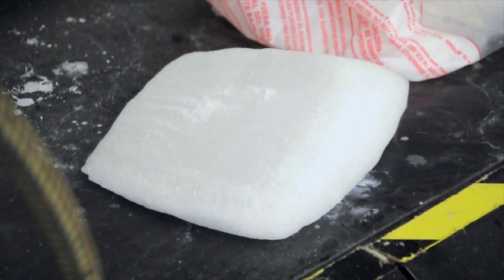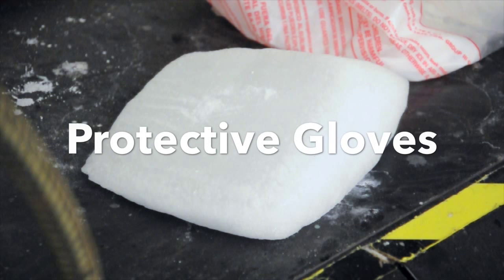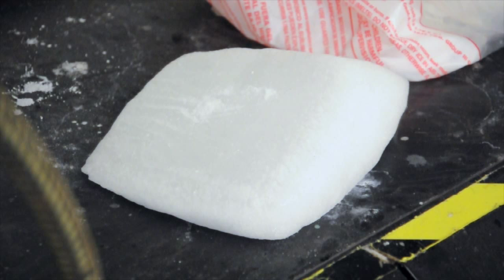The materials that are needed are dry ice, magnesium scrapings, gloves for protection, a chisel for carving into the dry ice, and a burner for igniting the magnesium.